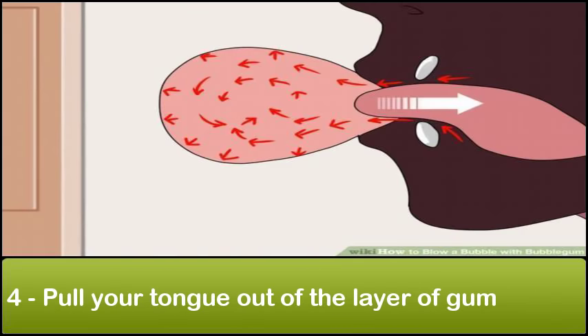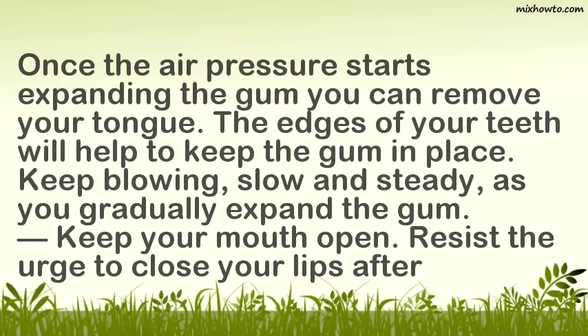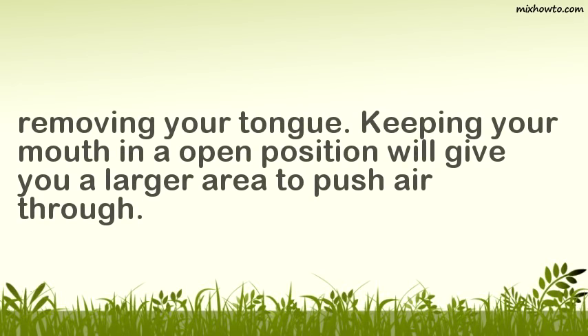Step 4: Pull your tongue out of the layer of gum. Once the air pressure starts expanding the gum, you can remove your tongue. The edges of your teeth will help to keep the gum in place. Keep blowing slow and steady as you gradually expand the gum. Keep your mouth open — resist the urge to close your lips after removing your tongue. Keeping your mouth in an open position will give you a larger area to push air through.